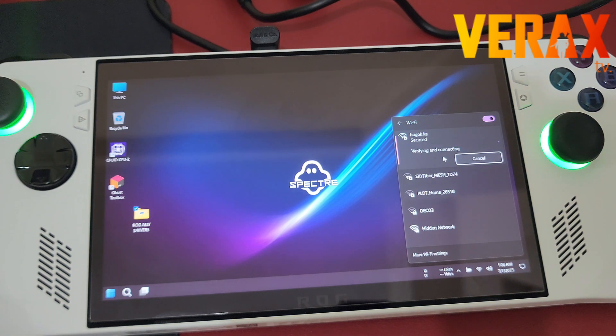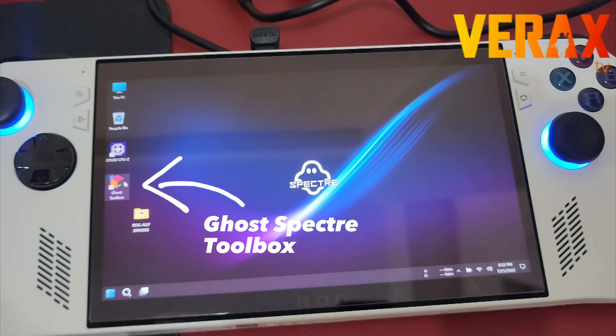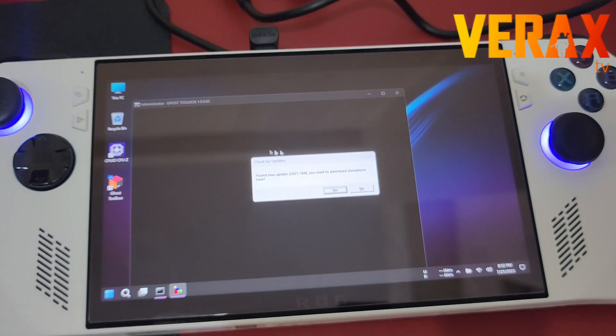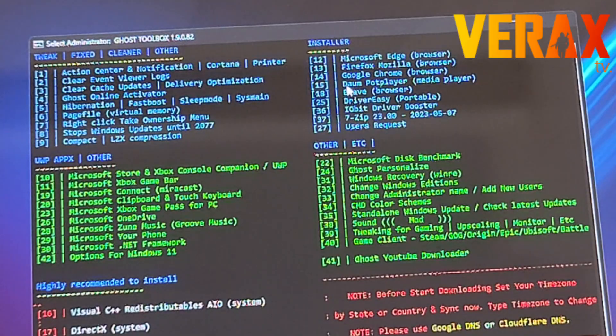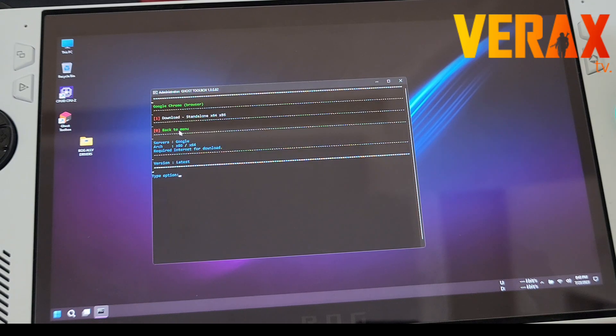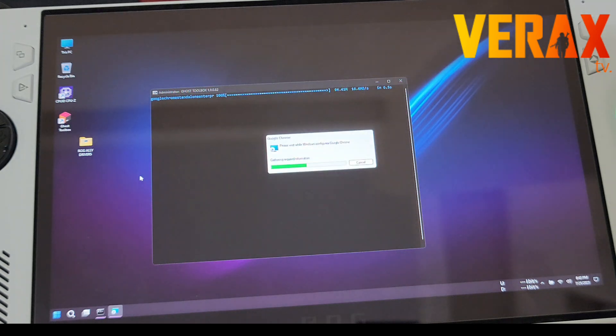To download and install a browser, open the Ghost Specter Toolbox and select number 14 to download Google Chrome. Input 1-4 and hit Enter, then input number 1 to proceed with the download and installation of Google Chrome on your Rog Ally.